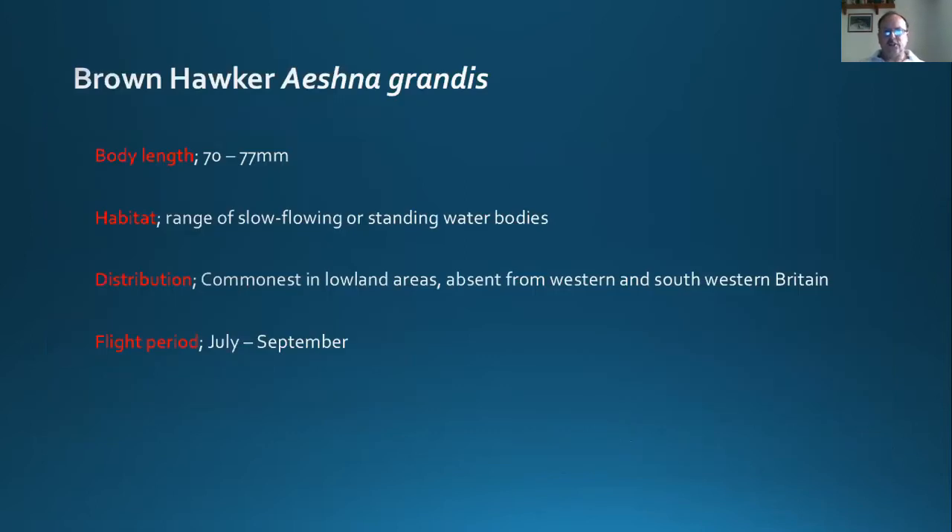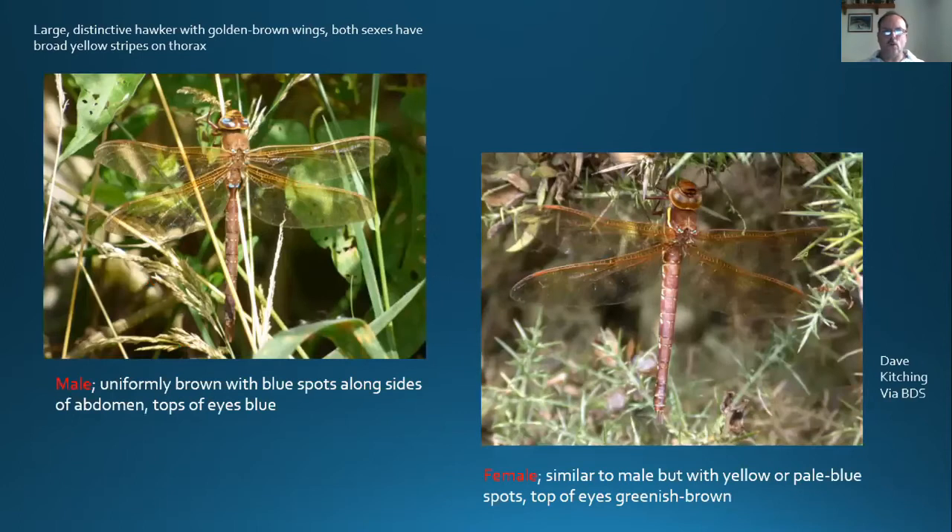The brown hawker is another large species found in a range of slow-flowing or standing water bodies, and is probably the commonest hawker dragonfly in lowland Britain, though absent from some parts of the west and southwest. It's on the wing from early July into September and is regularly seen flying away from water, often late in the evening flying high among tree canopies. It's unmistakable as both male and female have a brownish tinge to the wings. It's a brownish dragonfly with two yellow stripes on the thorax and small blue or yellow spots along the side. There's not much difference between male and female apart from slightly different eye colour.